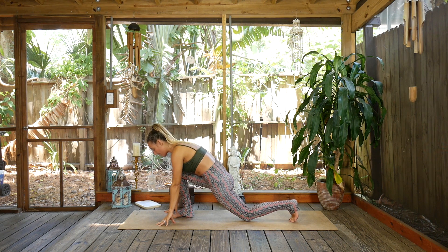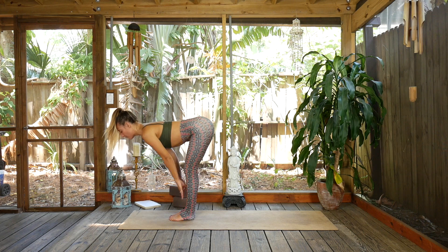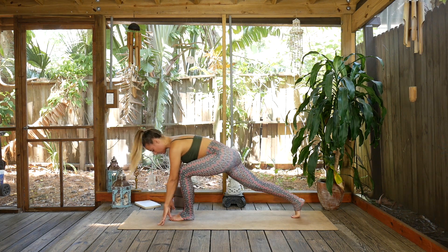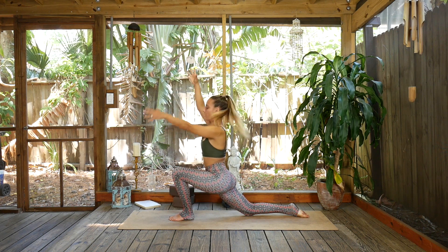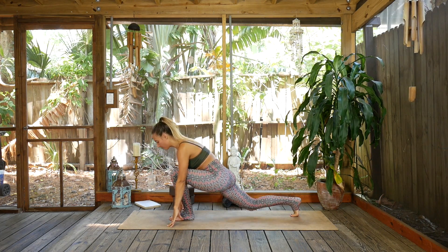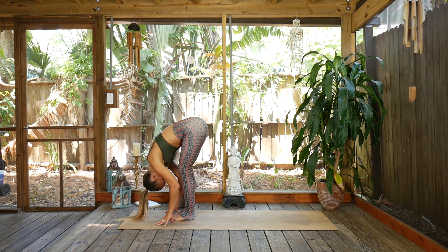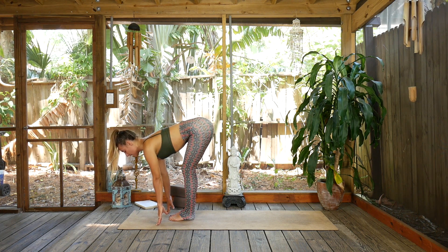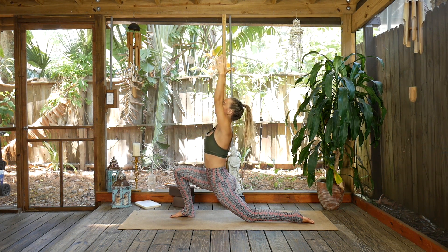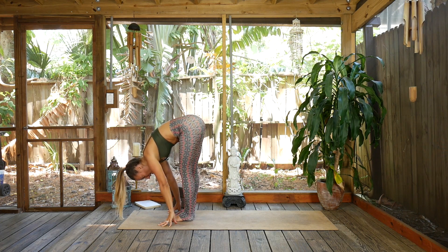Exhale, plant the hands, curl the back toe under and step to the top of the mat. Inhale lift up halfway, exhale and fold. Inhale lift up, exhale step right foot to the back of the mat, soften the right knee down. Inhale lift up into low lunge — big breaths here, yogis. Exhale plant the hands, step to the top of the mat. Inhale lift up halfway, flat back, exhale and fold. Inhale lift up, exhale left leg to the back, soften the knee down. On the inhale, rise up into low lunge.